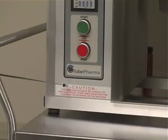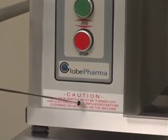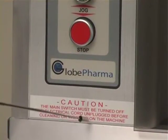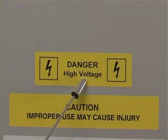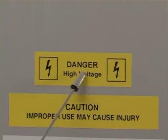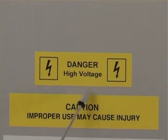The main switch must be turned off and the electrical cord unplugged before cleaning or working on the machine. Although this machine works on 110 volts or 220 volts, you should be careful not to touch any exposed wires or anything like that. You should always be careful with the voltage.